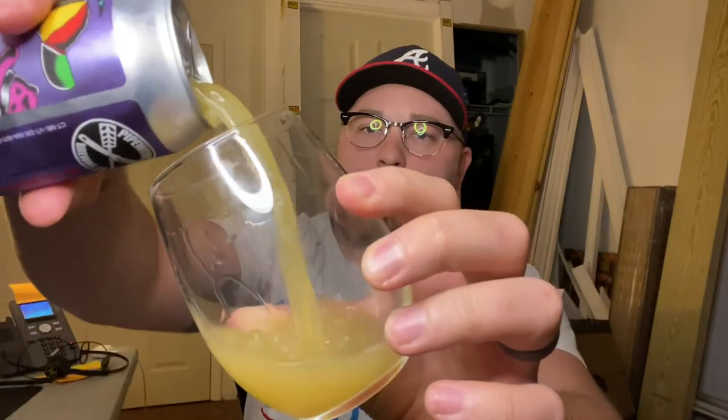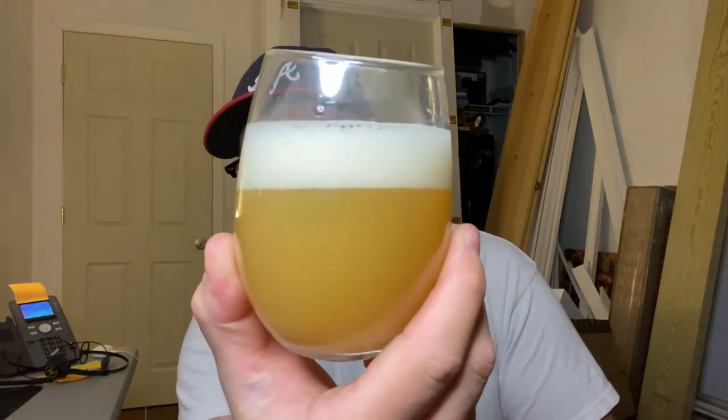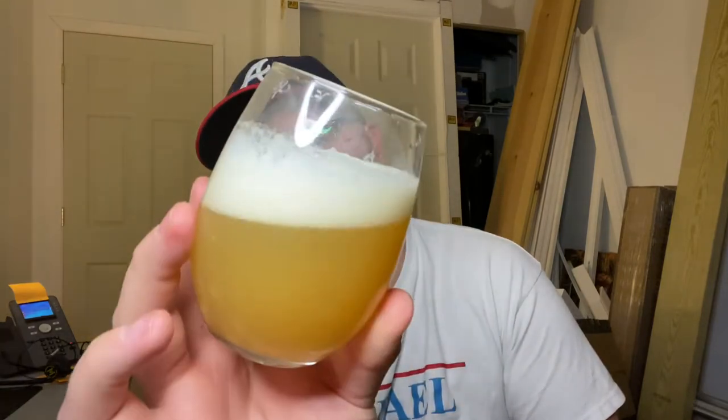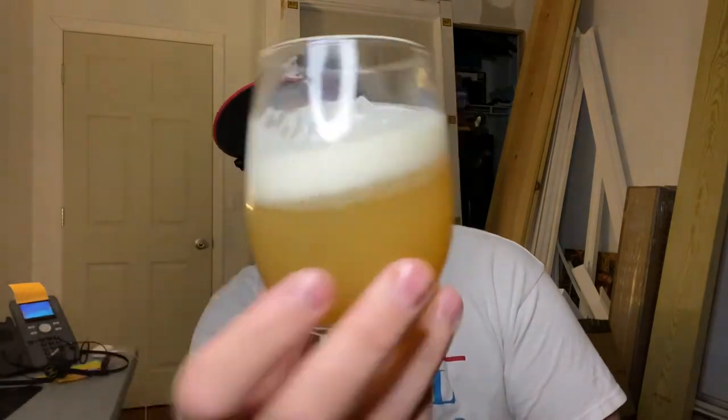Pipeworks is out of Chicago — brewed and canned in Chicago. They do some pretty nice stuff; I've enjoyed most of the beers I've had from them. Let's go ahead and get it in our glass here. Beer comes in a pretty opaque color, leaning in that gold category — very light, with a fluffy white head, tight bubbles on the sides, a little bit rocky and soapy up top. Nice looking beer for sure.